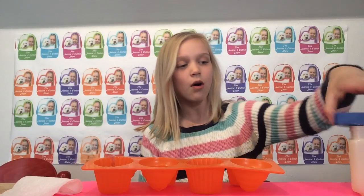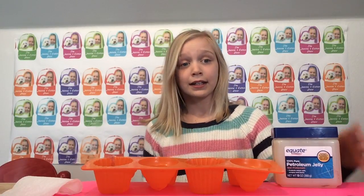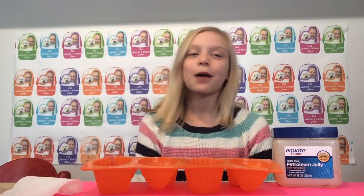I hope you guys enjoyed this video and remember the life hack. You guys should really try it if you have this stuff. Please comment, like, and subscribe. Bye!